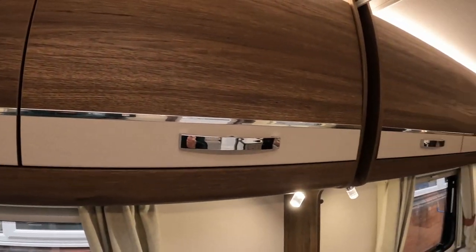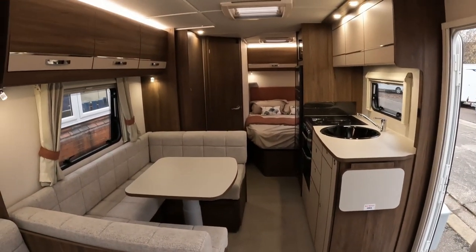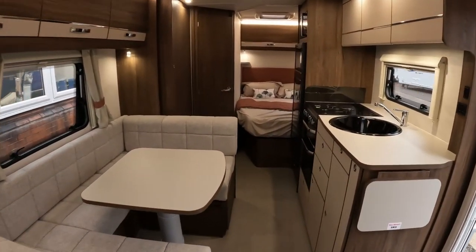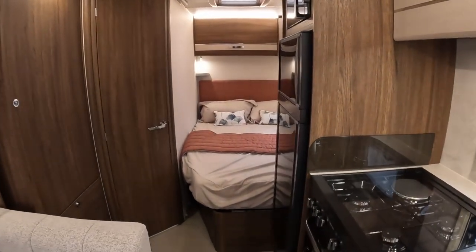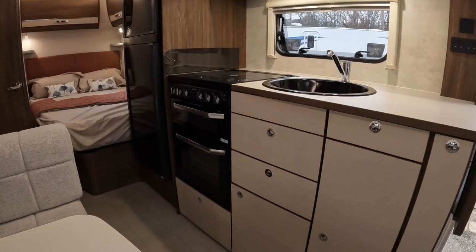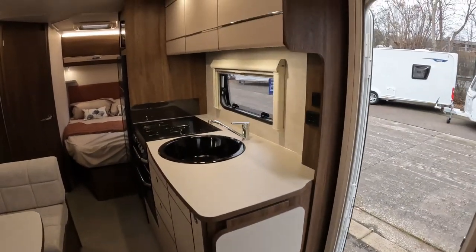I guess caravans are like houses — when you're shopping around, looking to move house, sometimes you just know when you've found the right one, and caravans give you that same feeling. This one, for me, this particular layout, there's definitely something about it. It feels good, and for the price point it feels very, very premium.